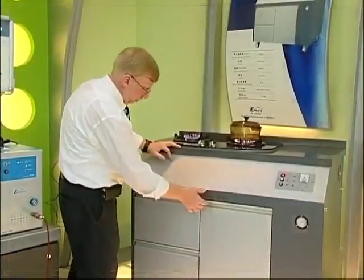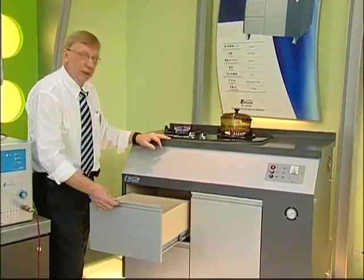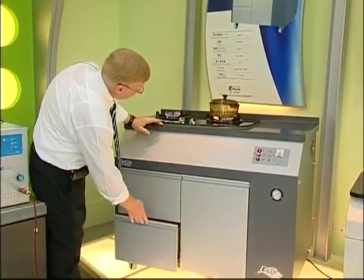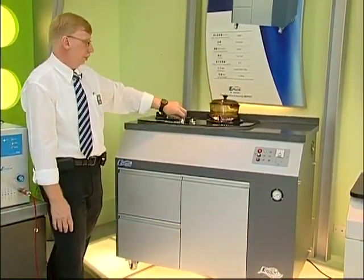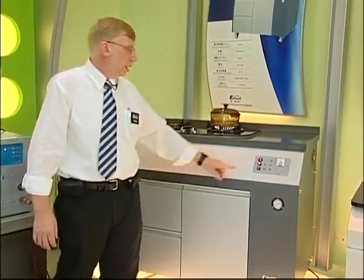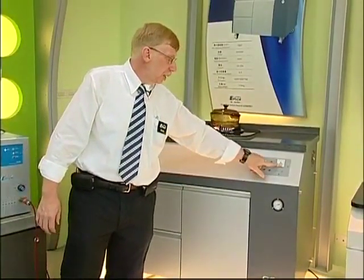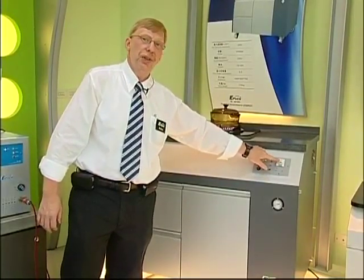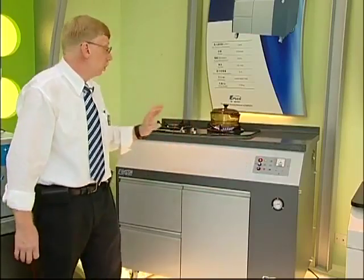There's the water. These drawers are just for storage if you want to have pots, pans. We have this meter which tells you how much current is being used by our machine to produce the gas. This is important because all of our machines produce the gas on demand.